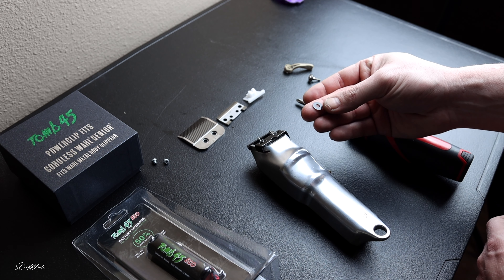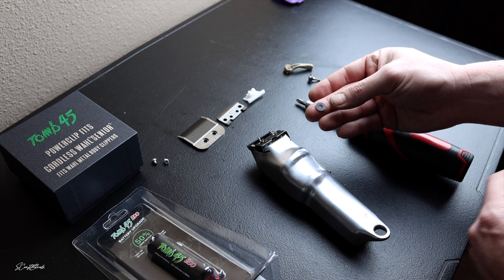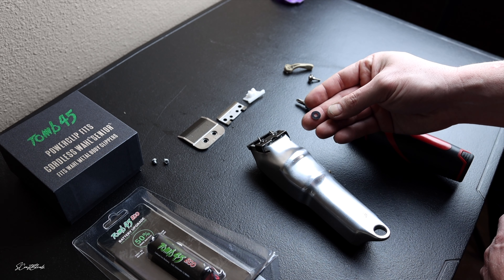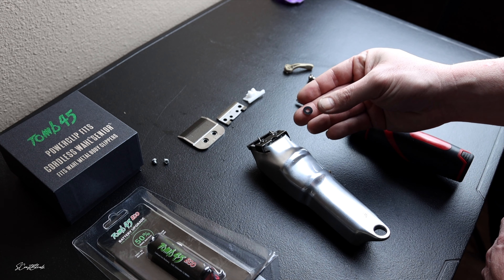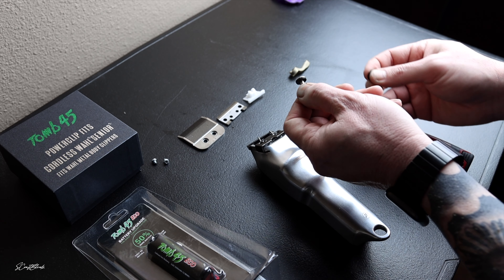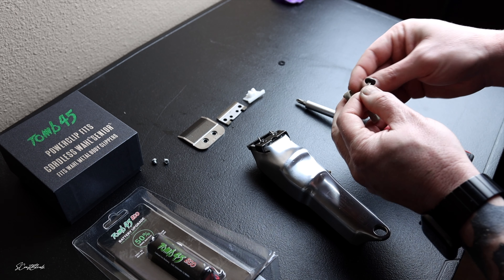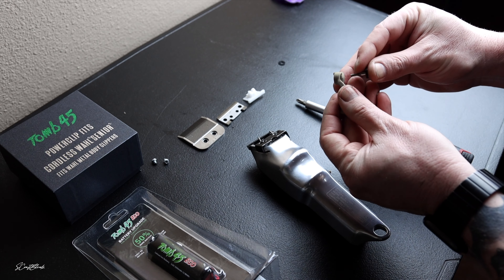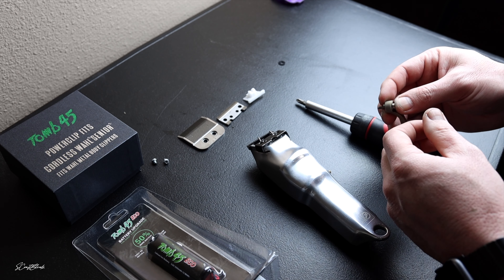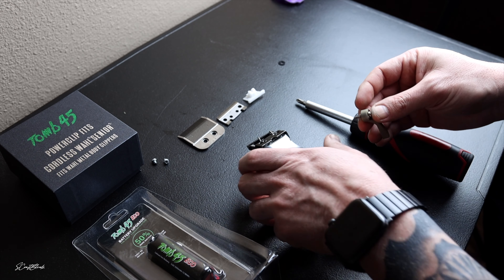The next thing we're going to do is take this little black washer — this is going to help us get that reach, that extension to the 1A, that full open for this modification. We take this little piece and put it on here, which I've already done. Once again, I want to give a shoutout to Filthy Blends for sending me all of this stuff so I can mod out my clipper.